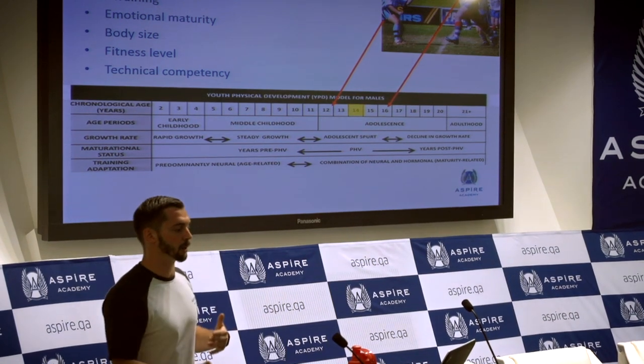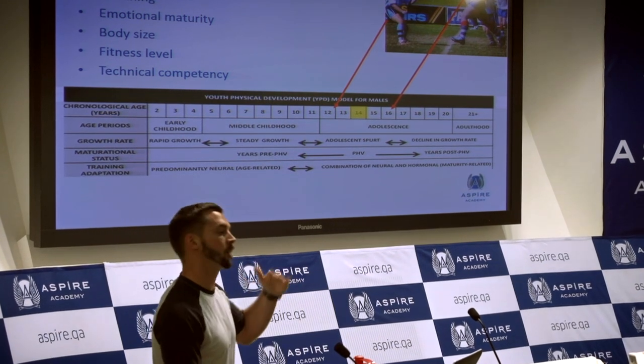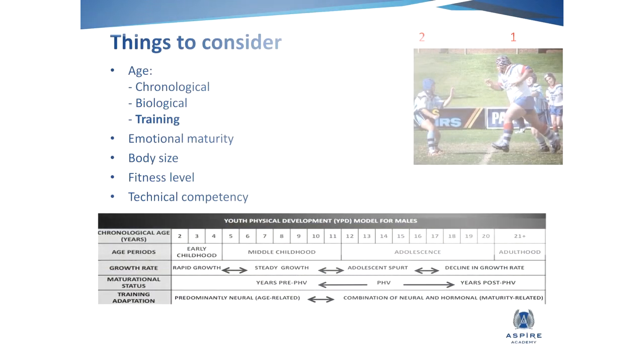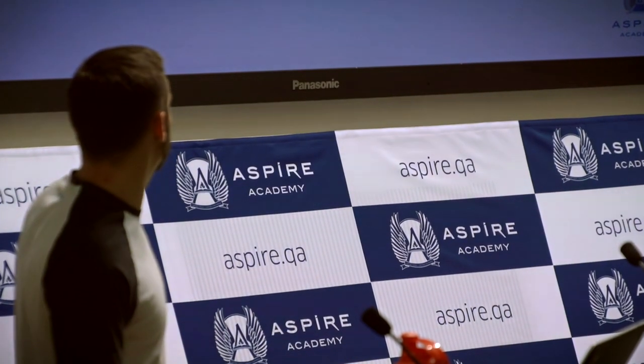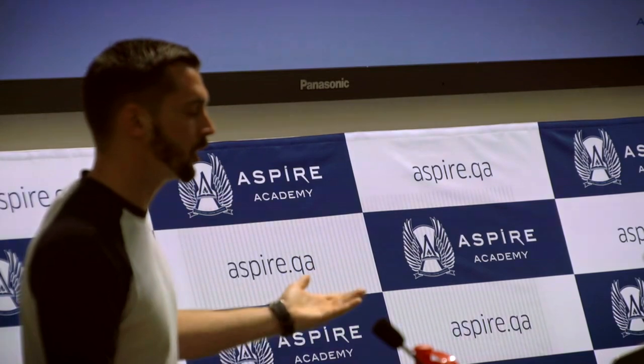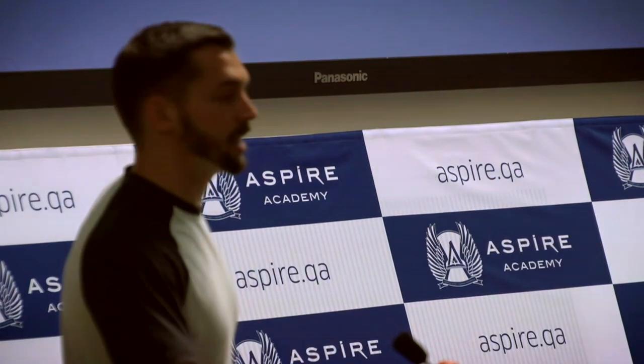If one athlete's performing very well and can deal with the exercises, there's no problem pushing them on. Equally, if one athlete's taking a little bit longer to develop, you can rein it back a little bit. The same goes for training age — you might have kids that come into your program from day one and others who join later who've possibly not had the exposure to training. Athletes with a greater training history, be it table tennis or physical training, should be more competent than those that haven't.